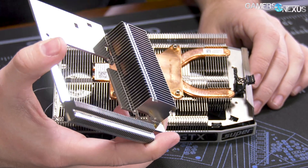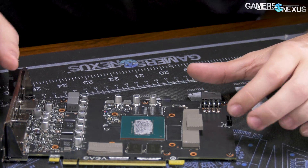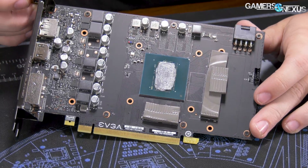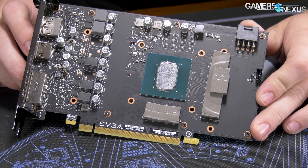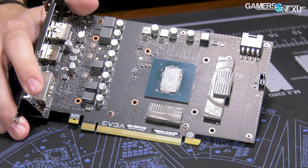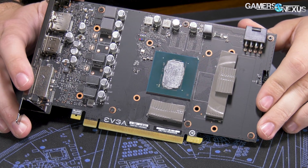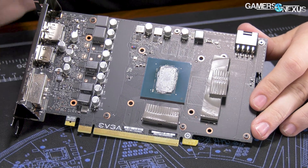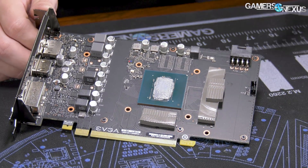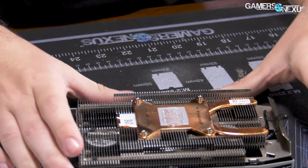Another option that's less common is that EVGA could have considered doing a small separate fin stack section on top of the memory — this example came from a Sapphire Nitro Plus 5700 XT. There are a lot of ways this could have been done better. I really can't overstate how crazy it is to have nine millimeters of thermal interface and all of it is cheap thermal pad. I'm surprised they didn't just leave it unconnected. I'll give EVGA credit for doing this much — companies like ASUS would just leave it without any coverage on their recent low-end cards.